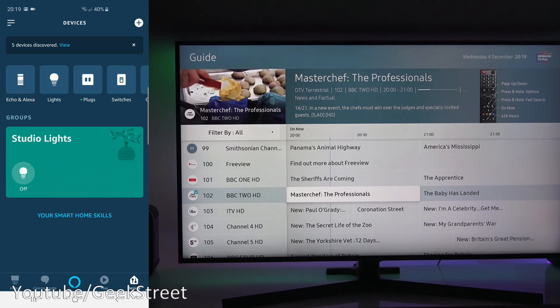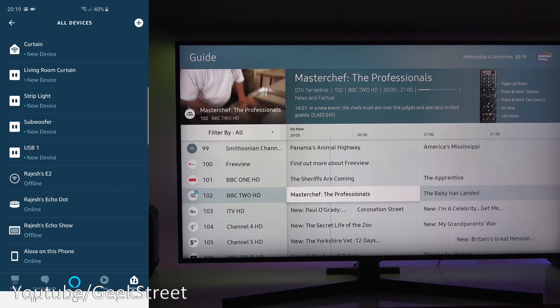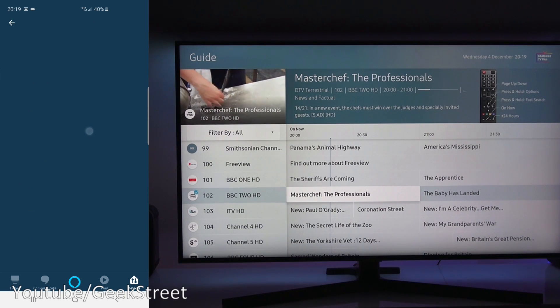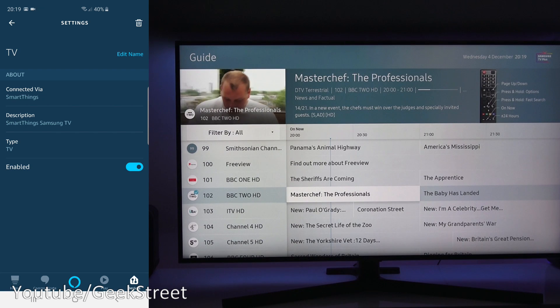It says five devices discovered. Click View, and the TV is at the bottom. Click on it and you can see it's connected via the SmartThings skill.